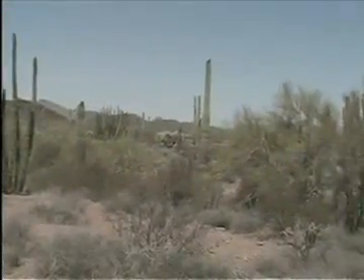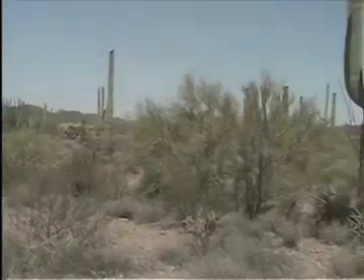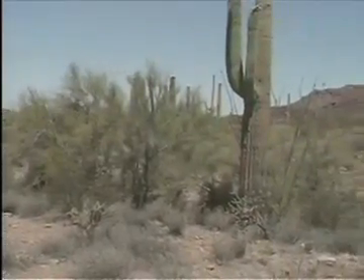Some cactus grow to be very tall. Some cactus are used as homes by desert animals.